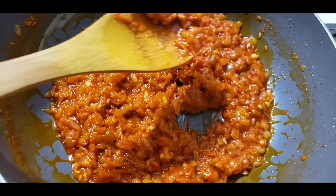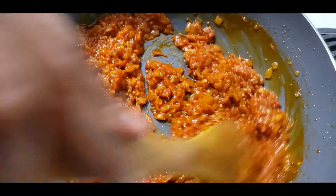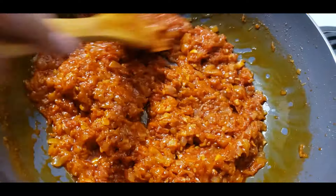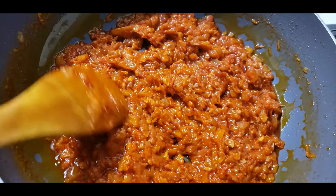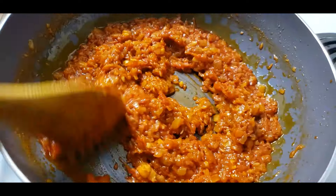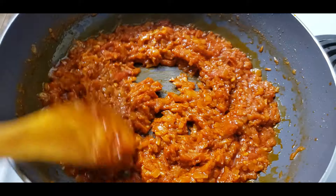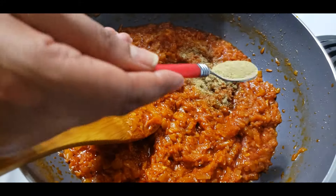Then we put the red pepper and the oil all together, then we add the red pepper and the milk.